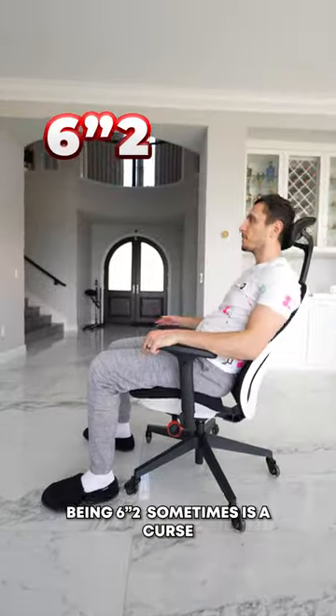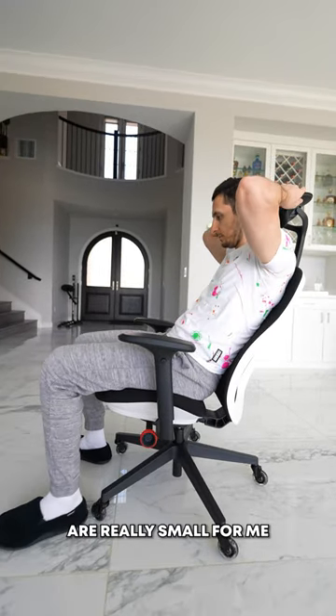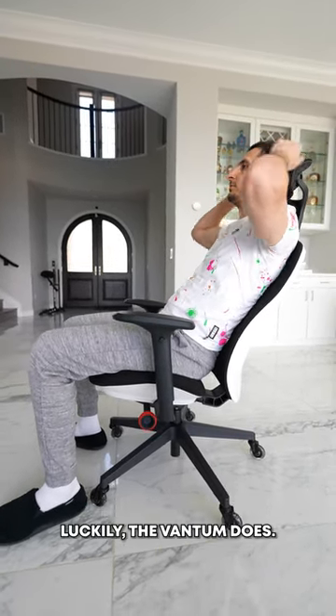Being 6'2" is sometimes a curse because most chairs are really small for me and don't offer head support. Luckily, the Vantum does.